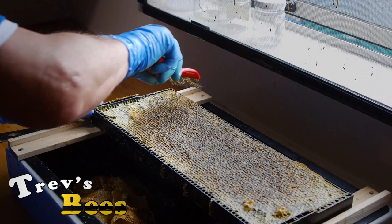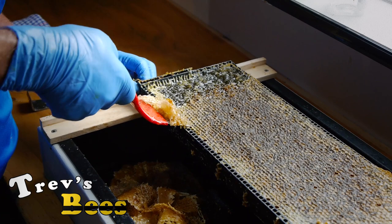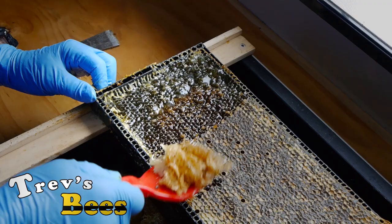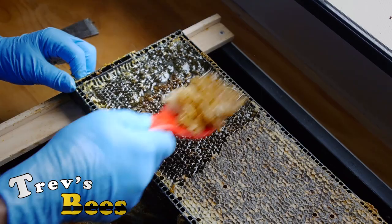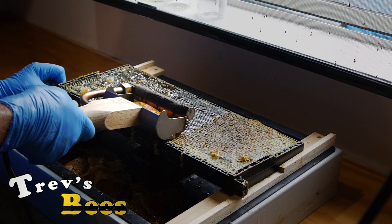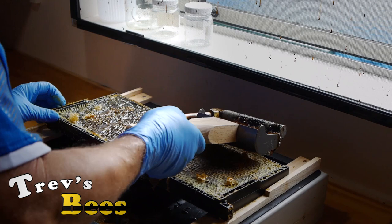If you don't happen to have one of those, there are lots of ways you can do it — you can just scrape the frames, or like I used to do, get in there and uncap it all. But as you can see that takes a fair bit of time. Even though you think you're going relatively slow with this capping plane, it is quite quick when you compare it to that uncapping fork.